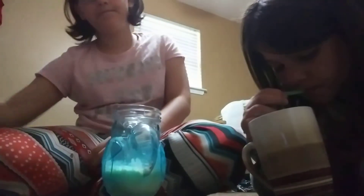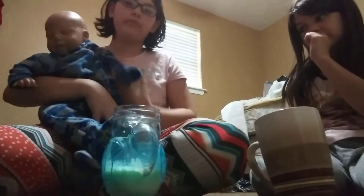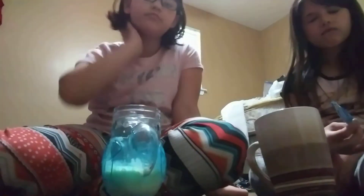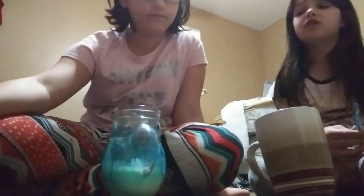I need to show you something — this baby right here is Malachi. He's not real; he's a reborn baby. He was about $250. He's about one year and maybe seven months old — six months. We got him on Christmas Eve, because we celebrate Christmas and Christmas Eve.